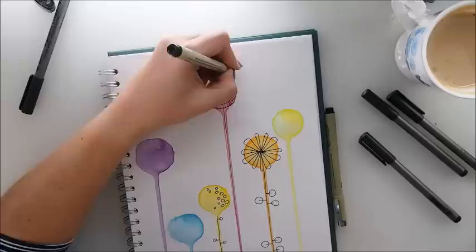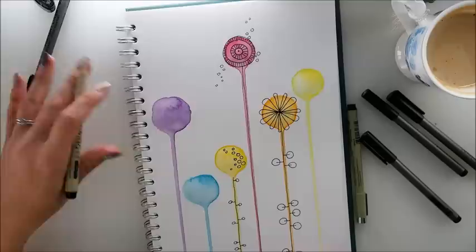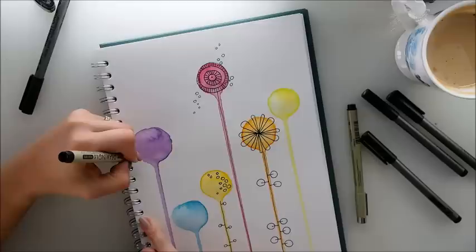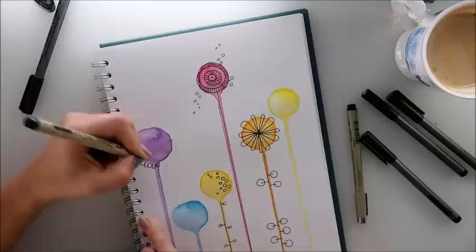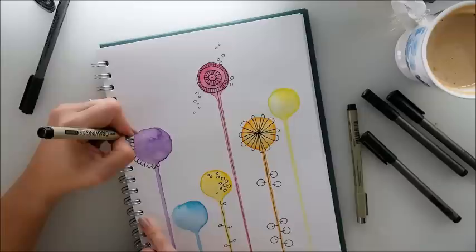I wouldn't be myself if I didn't do a little circles — I love circles. So I'm going to have this here and there. What else could we do? There's so much you can do, and that's what I wish you to see — you can be really free when it comes to drawing and just let go. Doodling is very relaxing, therapeutic. A difficult word to say, for sure.